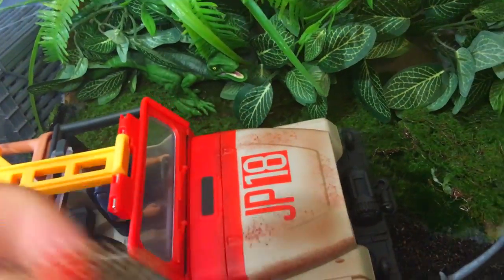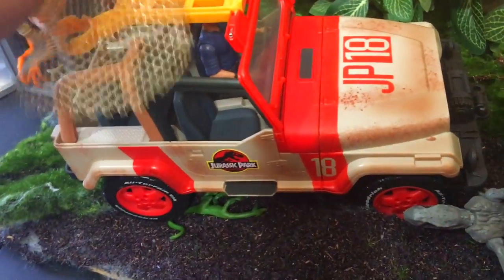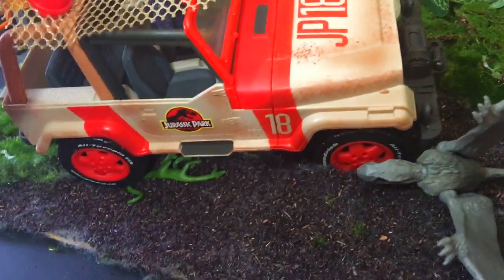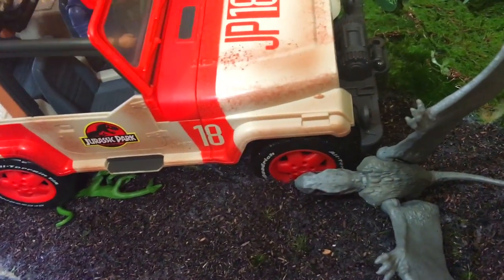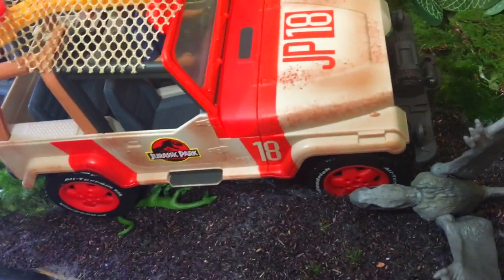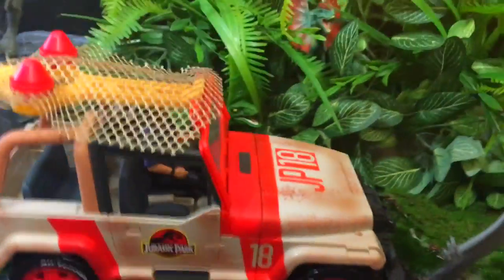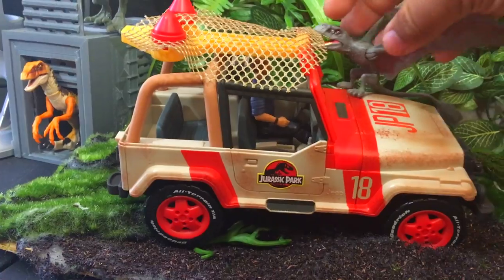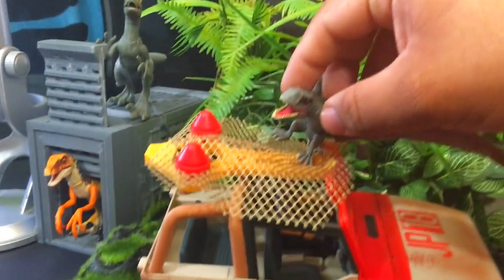It looks good. It's a decent Jeep — it looks a little funky with the thing on there, but I don't dislike it. If this is the only Jeep you can get, I would say pick it up if you can't find the Legacy Collection version. I like what they're doing here, I appreciate this. Sculpt is decent, the net thing works, comes with a dinosaur for the same price as the other one. I'm liking everything that I'm seeing here.